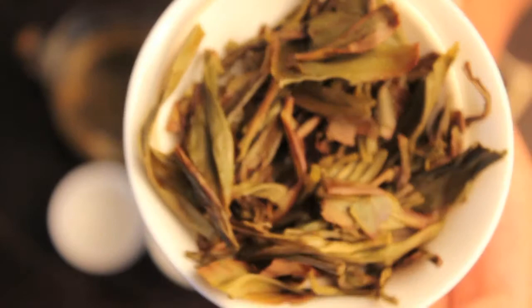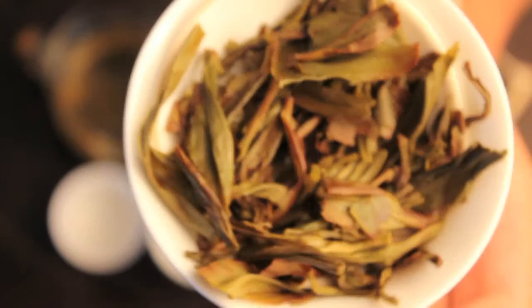These are some of the most beautiful leaves I've seen in a phoenix oolong. It's always nice to compare — you look at the dark color of the dry leaf, the light color of the wet leaf, and then you look at the liquor color. Enjoy.